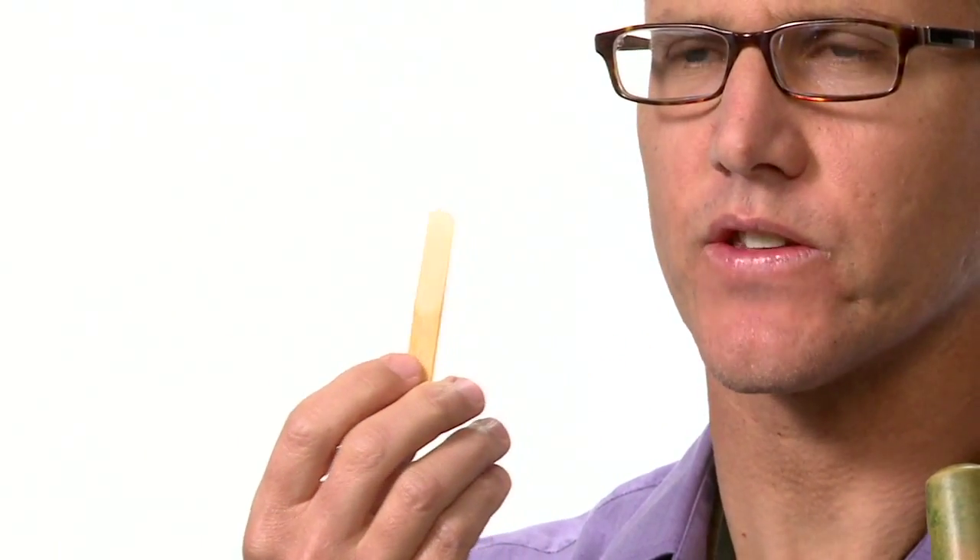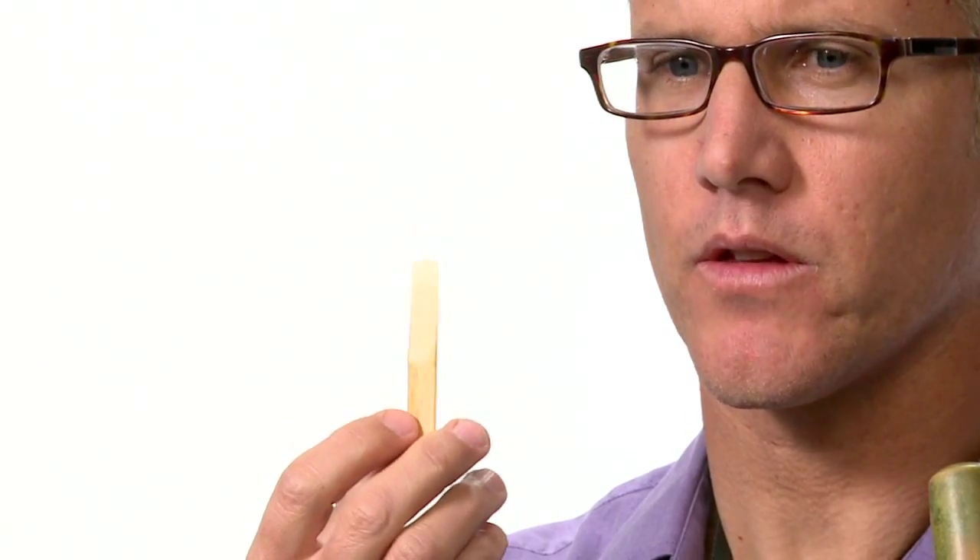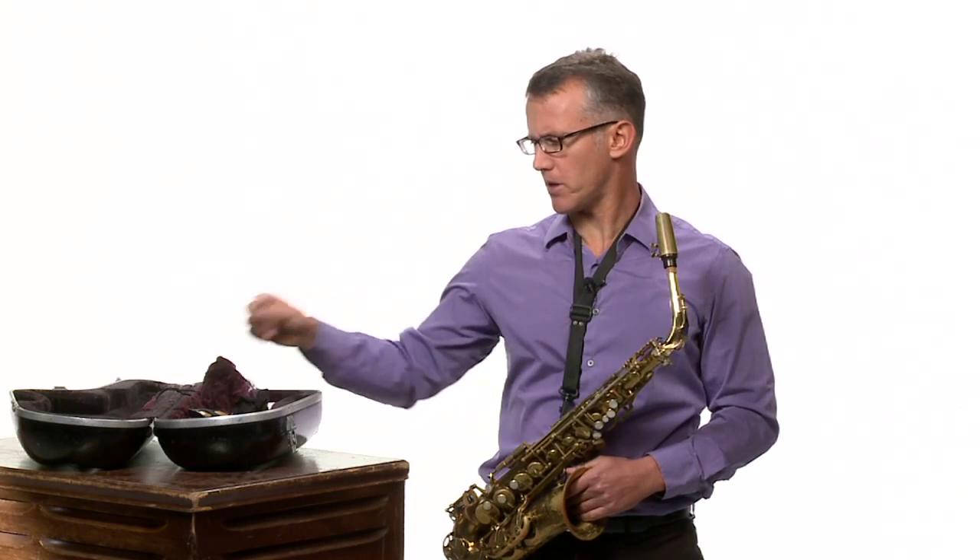Next, get the reed wet by putting it in your mouth. Let it sit for maybe 30 seconds or so to get it good and wet — not dripping wet, though. We want the moisture from your mouth to soak into the reed so that it vibrates better. You can also put it in a glass of water if you prefer, but using your mouth always works; that's what I always do.